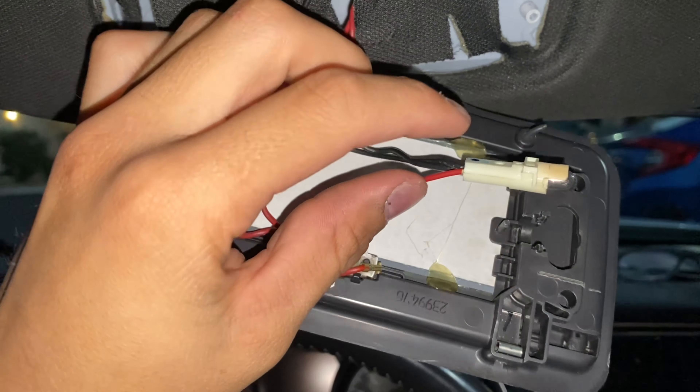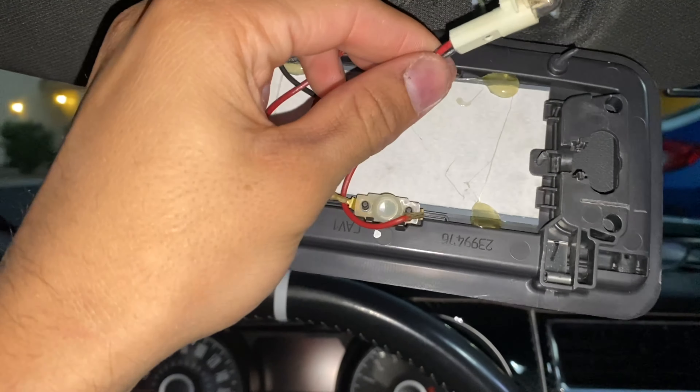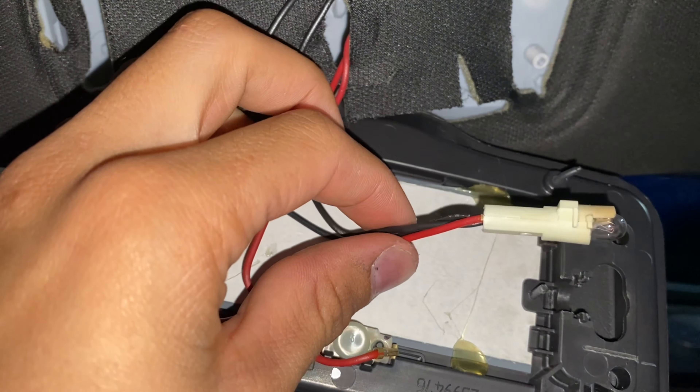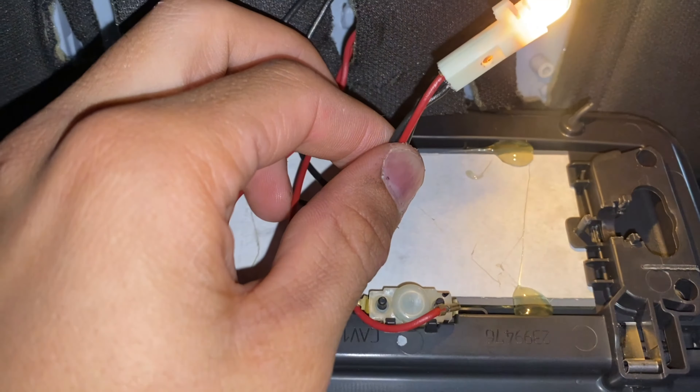Leave a little extra wire at the end of the original light in case you make a mistake. If you mess up without any spare LED wire, you'll be left with exposed wire. We're going to add new wires to the LED and cap them off to the existing wires to create one continuous circuit.